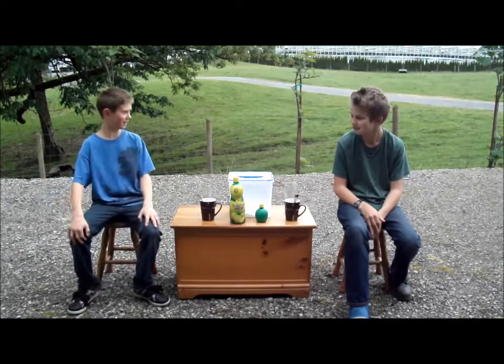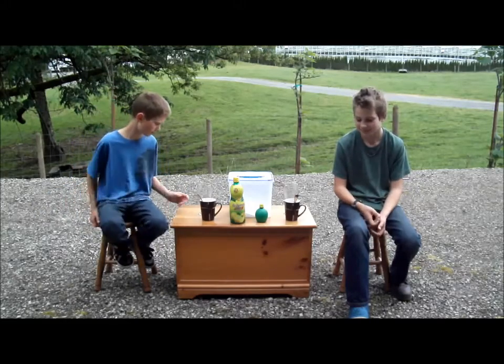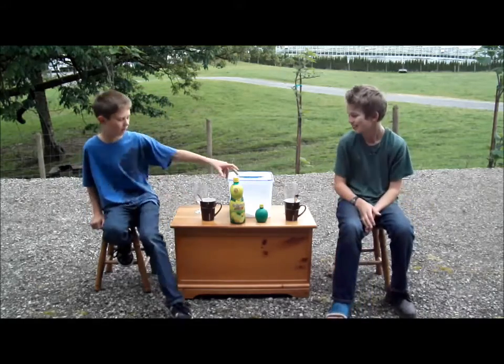What's up YouTube? Here is me and Caleb De Bruin. This channel is Caleb De Bruin, mine is Anton De Bruin. So this is the lime juice challenge.